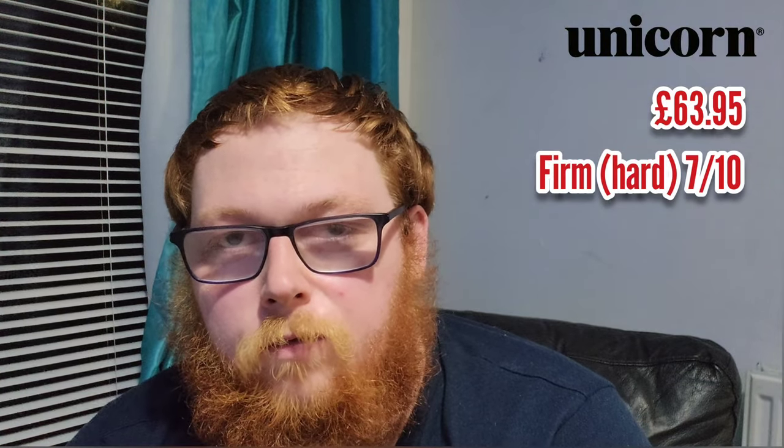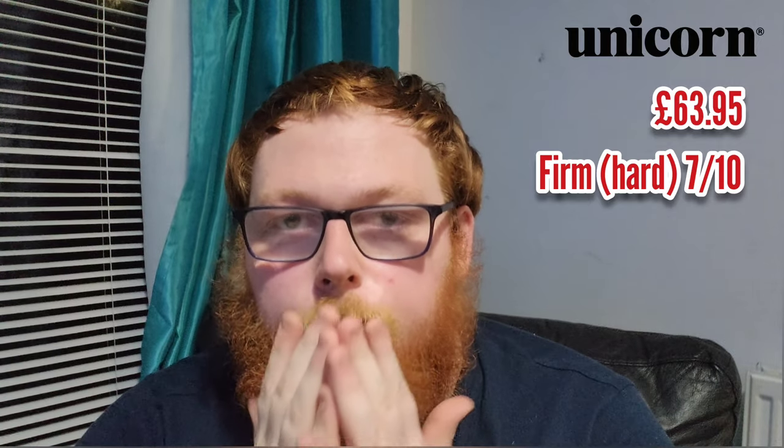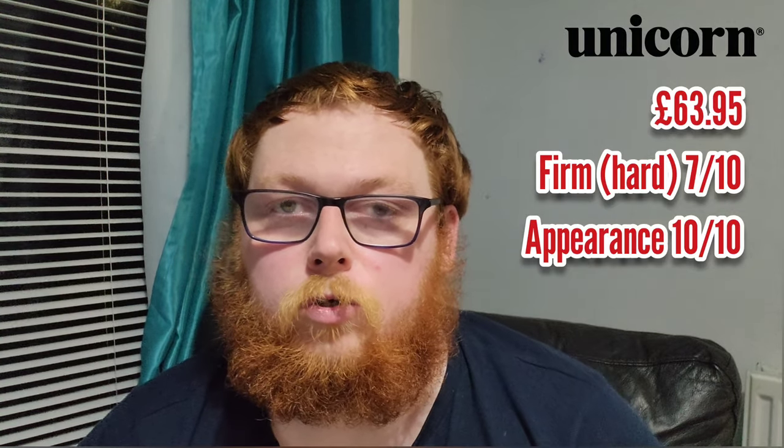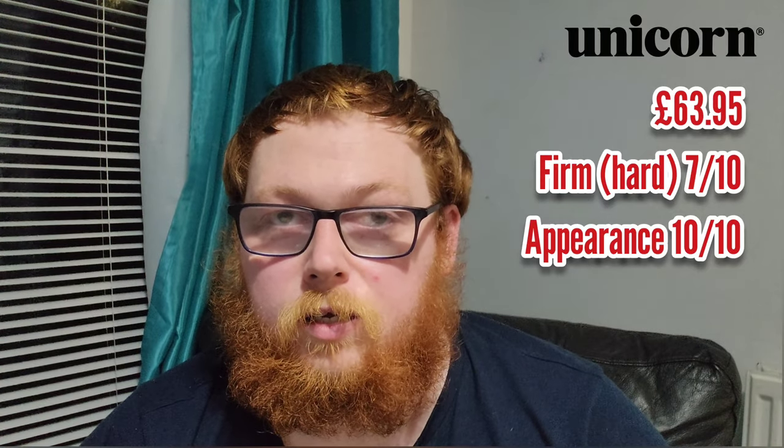It's $63.95 retail, available at all good retailers. The thing about this board is it's quite firm — just from the touch and feel of it, you can tell it's going to be a firm board. I have thrown on a board like the Eclipse Ultra before in the Pub League. It's quite firm, but it's not as firm as the Target Asper, and it's not as soft as the Blade 6 either. So it's kind of a good go-between if you like a board with a bit of firmness.